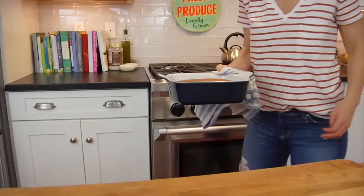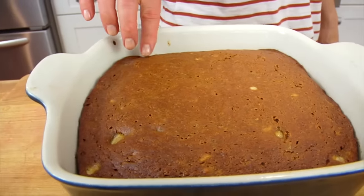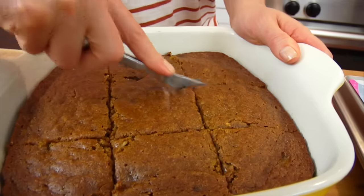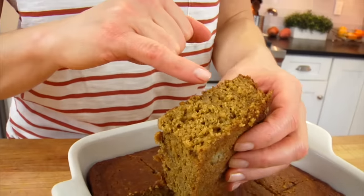Once your banana bread is ready to go, you will see that it's nice and golden-browned over the top. The center will be set through. If you want to double-check, you can always use a toothpick just to make sure, and then let it cool down before slicing into it.